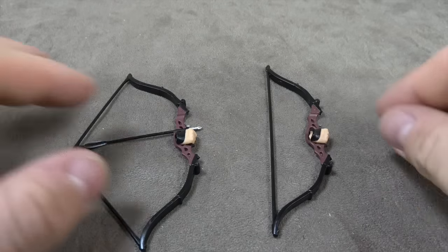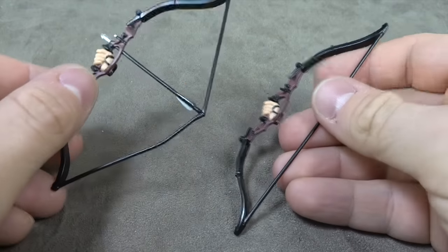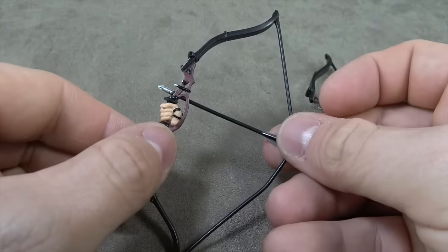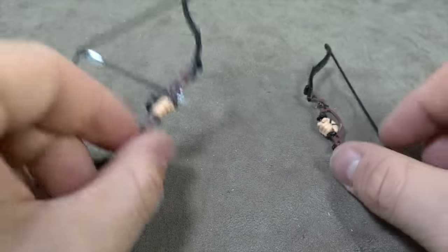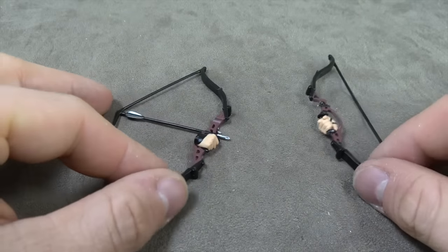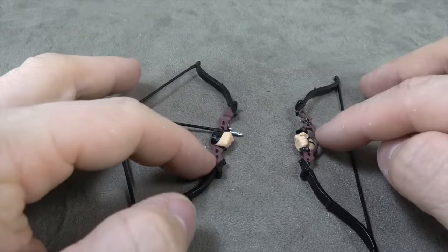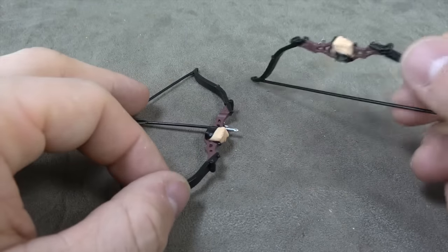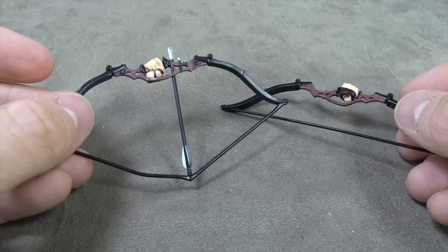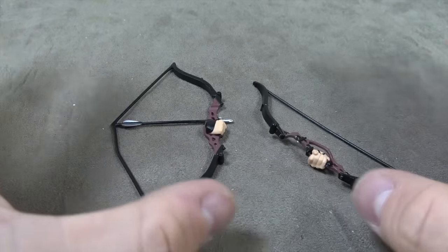We have two bow options, both for the right hand. One is a relaxed pose with the bow, and then one is with the arrow drawn back in the bow. We'll see them used throughout this review and the final thoughts. It's all done well — they're cast in black, the maroon is painted on, the hands are all painted, and these are actually painted fairly well. The silver is painted as well, so this all works as it should.